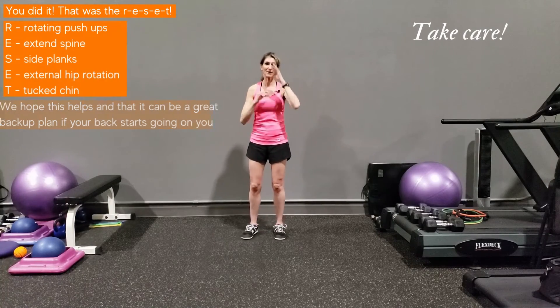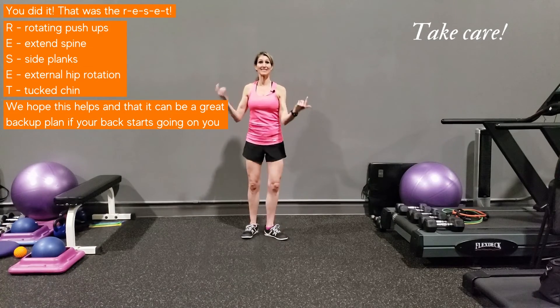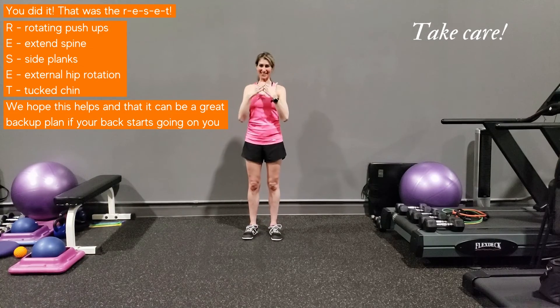So that's the RESET: rotating push-ups, extended spine, side plank, external hip rotation, and tucked chin. I hope this helps you as a backup plan if your back ever starts going on you. Take care.